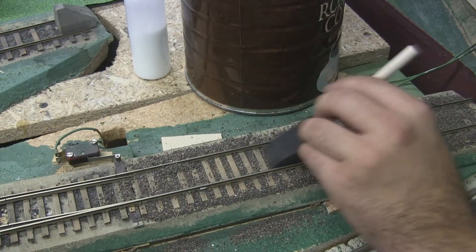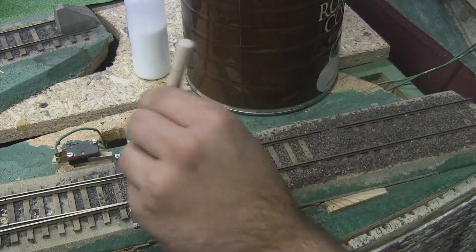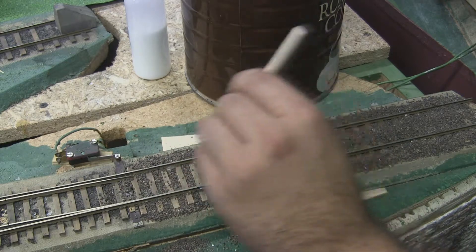Make sure that you try to get the rail tops clean and try not to get ballast where the flanges are going to be, or if you're going to have a switch, where the actual switch points are going to be. That'll create a mess of problems.